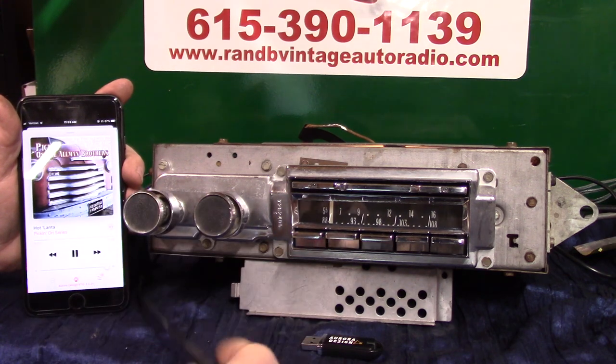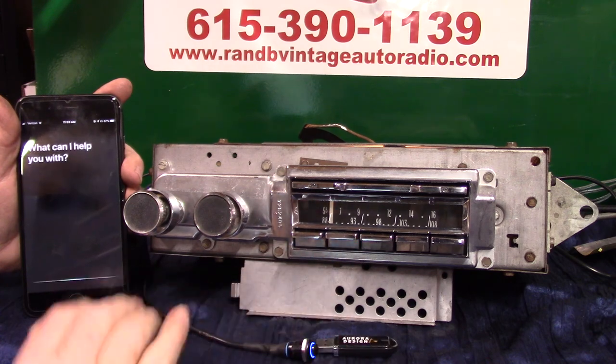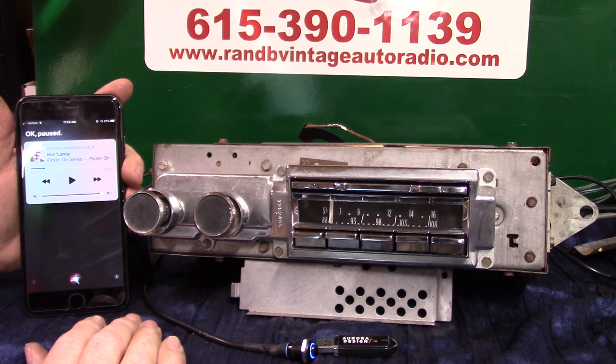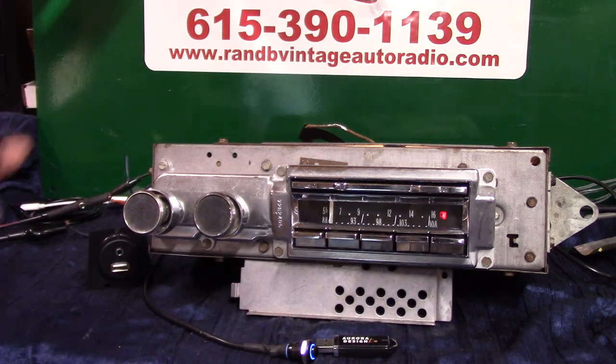Let's do another voice command using this button — hold it down and say 'stop music.' It went quiet and went right back to radio FM. That's how your Bluetooth and all the controls work. You notice the lights are back on — you can hide the mic in a cigarette lighter socket, under the lip of the dash, anywhere you can still reach it, because it does a lot.